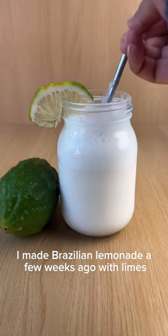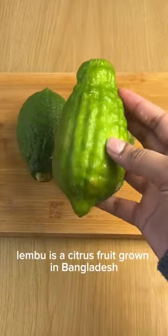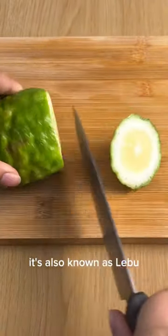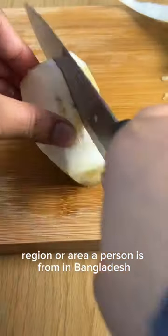I made Brazilian lemonade a few weeks ago with limes and because it turned out so well, I thought I'd try making it with lembol. Lembol is a citrus fruit grown in Bangladesh. It's a type of lemon but it tastes really different and smells amazing. It's also known as lembol and has other names depending on the dialect, region, or area a person is from in Bangladesh.